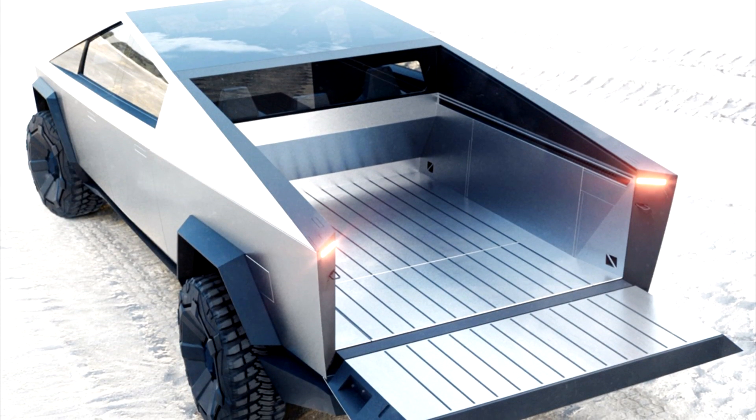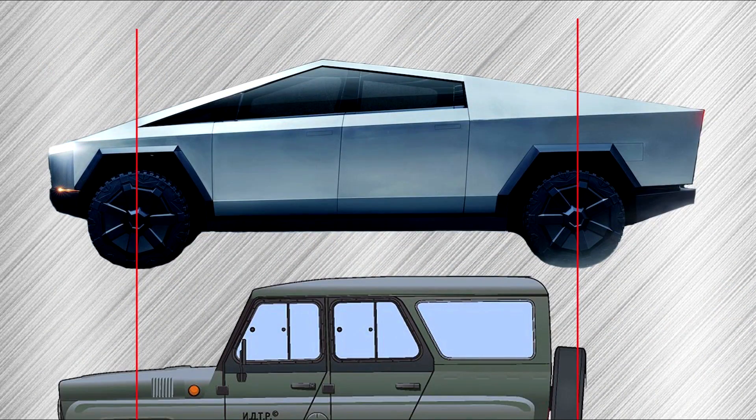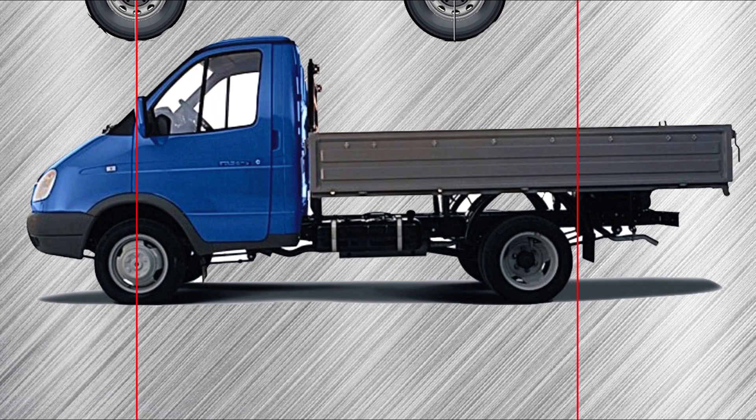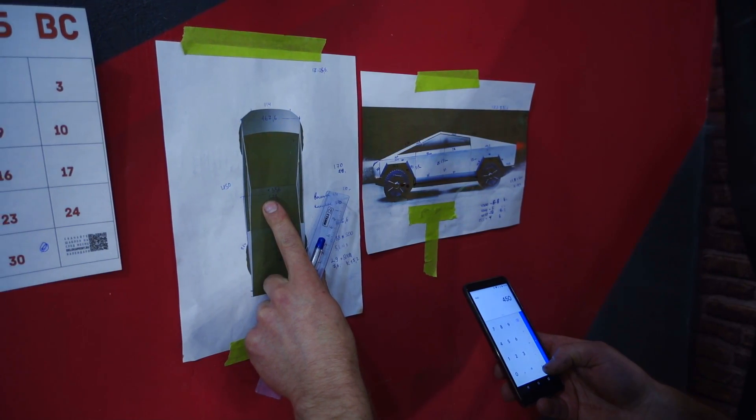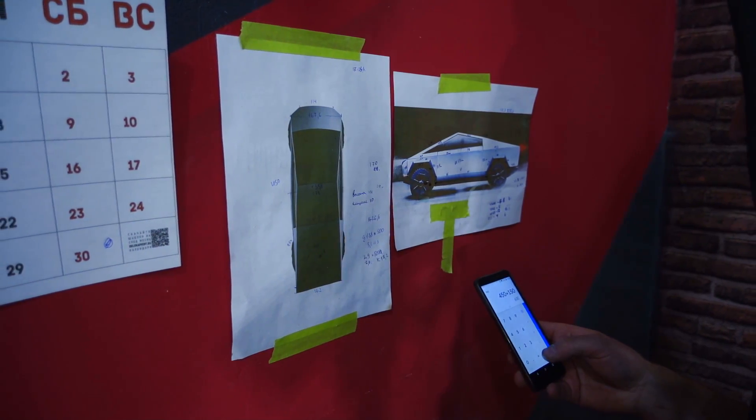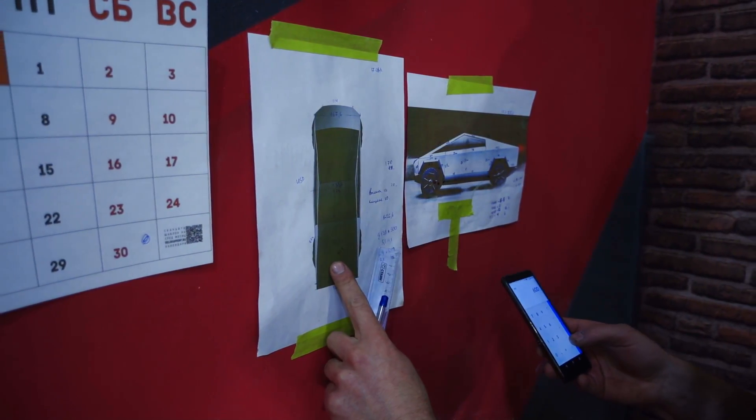There will be a fully proportional copy of Tesla. There are no such donors that could fit the project, as can be clearly seen in the example. All sizes of the Tesla I derived from two pictures from the official site. I decided not to resort to 3D models made by people on the Internet — all of them contain some errors.